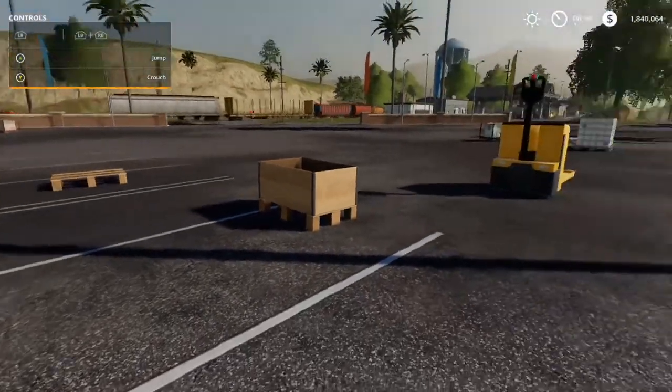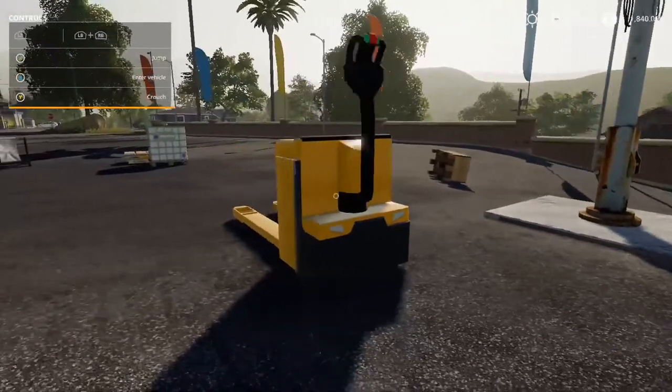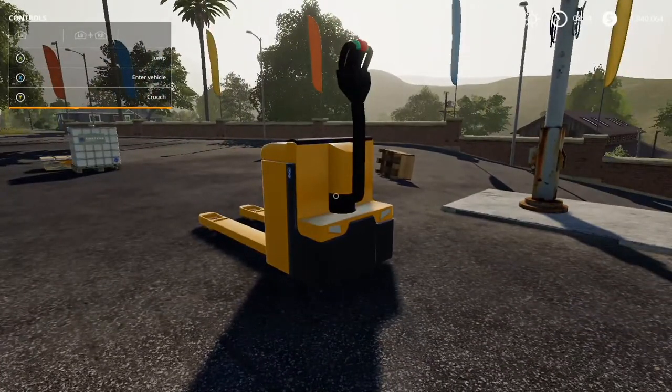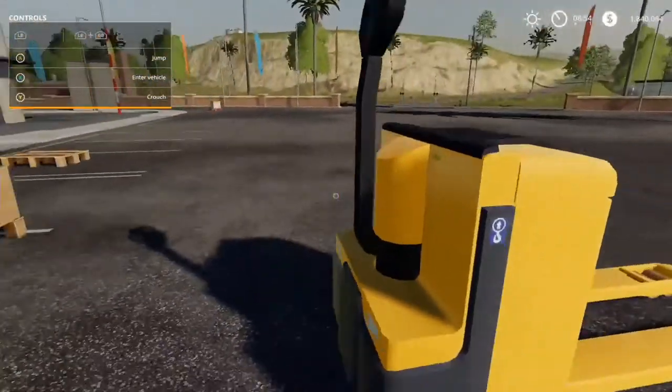All right guys, it's your boy gang and welcome to the very first review video. What I'm going to do each week is find a mod that I like on Xbox — one I find useful or just think is pretty cool — and I'm going to go ahead and review it. The first one is the electric pallet truck.